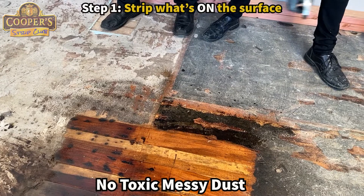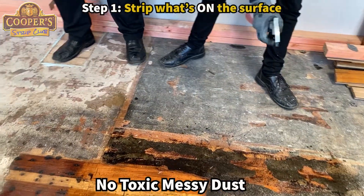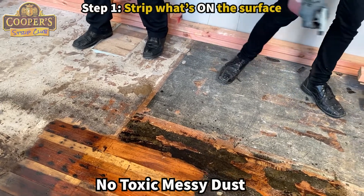So we've got 1.3 square metres of surface we're going to be doing, and we're going to show you as much as possible how you can do it standing up.